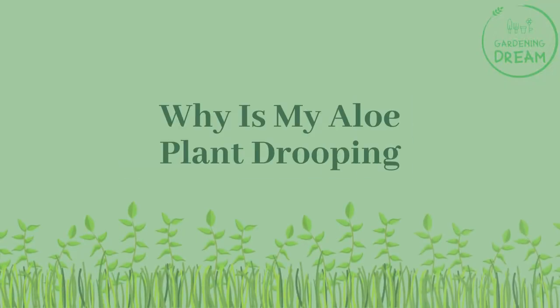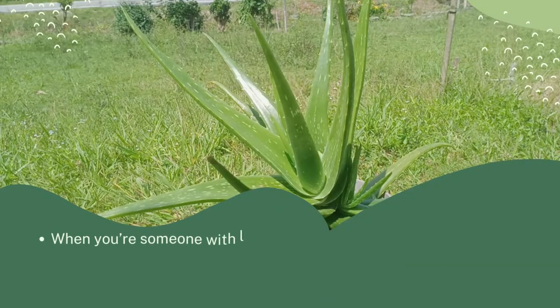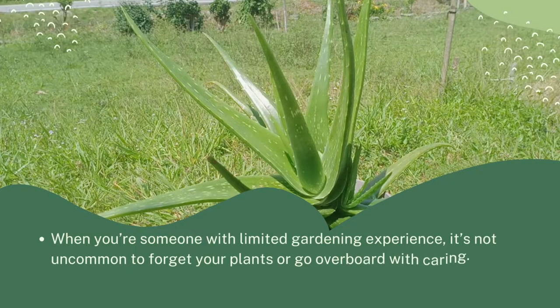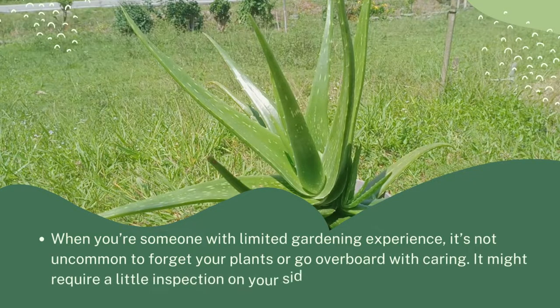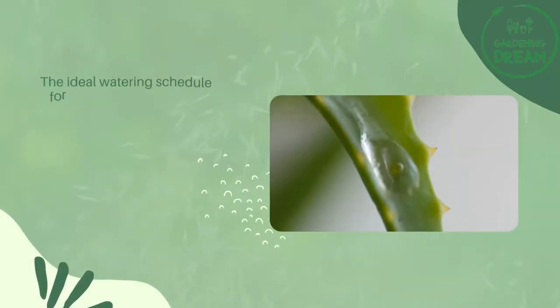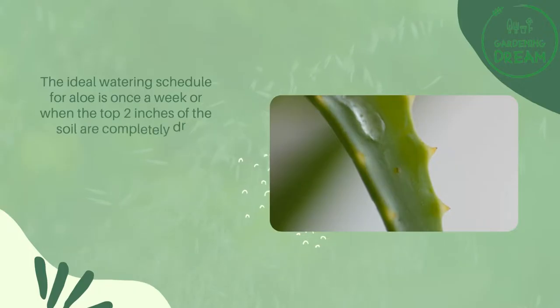When you're someone with limited gardening experience, it's not uncommon to forget your plants or go overboard with caring. It might require a little inspection on your side to find which of these apply to your plant. The ideal watering schedule for aloe is once a week, or when the top two inches of the soil are completely dry.